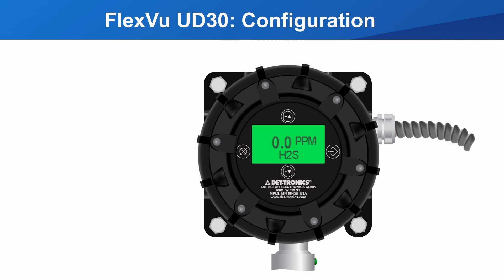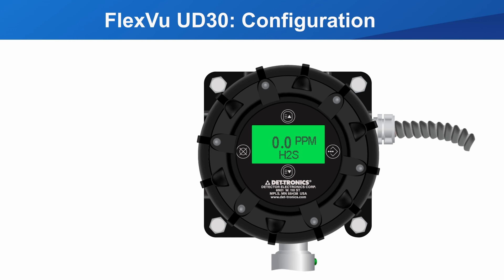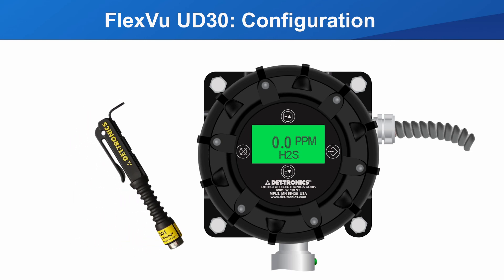The configuration can be done with the cover on or off. In either case, you will need the Dektronix magnetic configuration tool to do the configuration. There are four target locations used to navigate and select the display configuration, with a magnetically activated reed switch under each one of them. The configuration always starts by selecting enter/select.